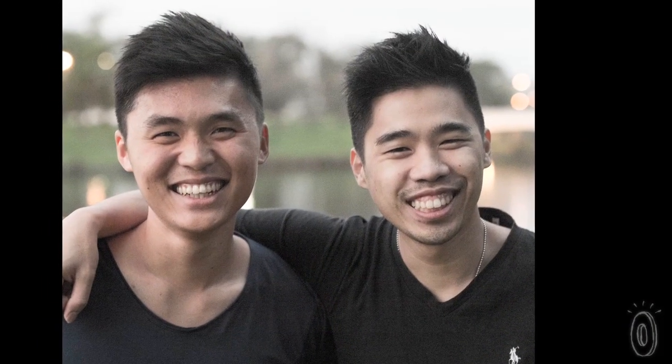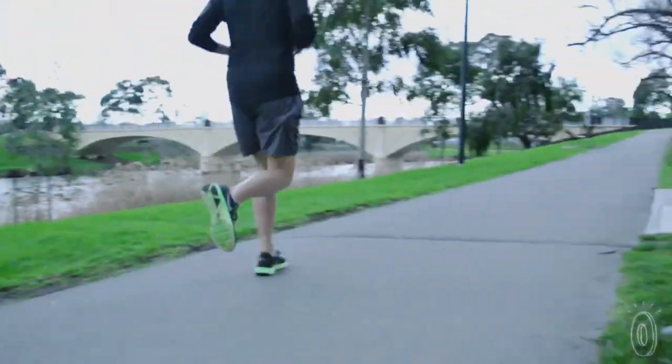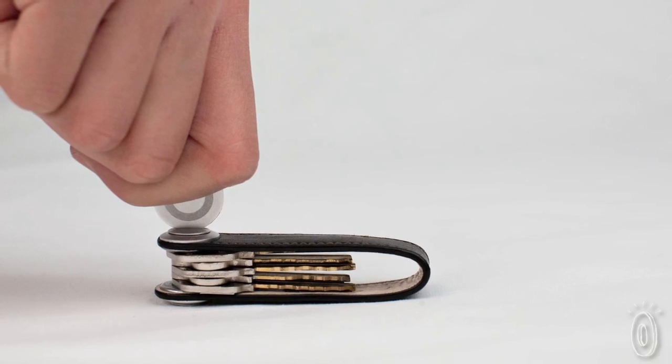The Australian founders have been friends since high school. "I used to hate carrying my keys around, especially when I go running, as it makes so much noise and is uncomfortable to carry. So we solved this issue by simply clamping down the set of keys we have to stop it from rattling."